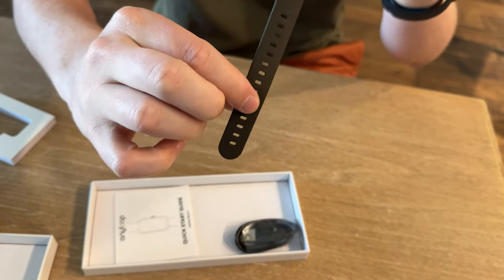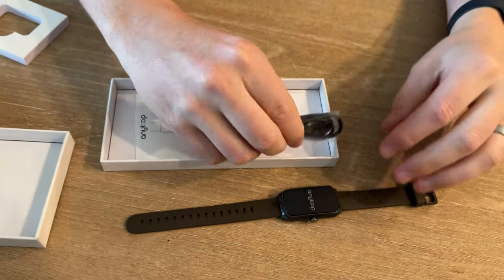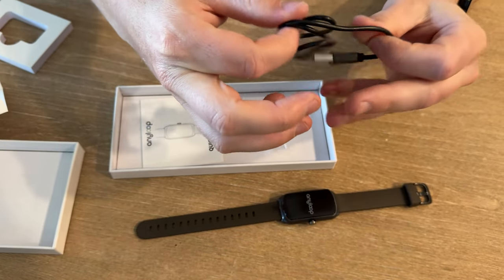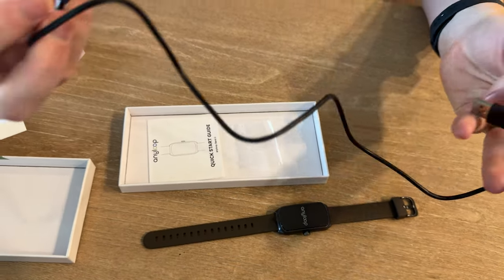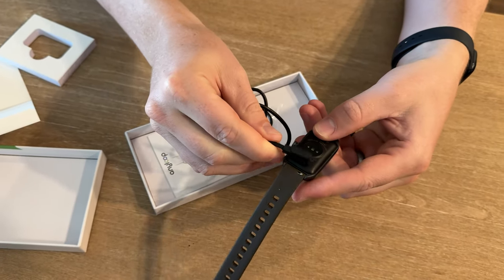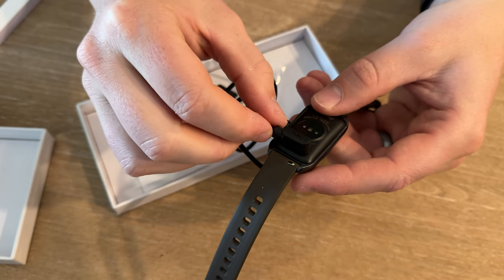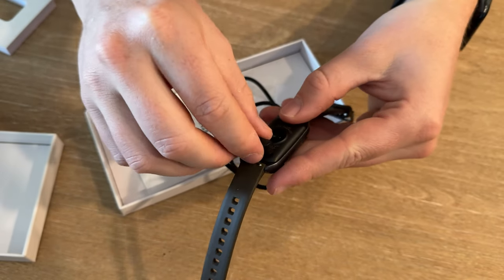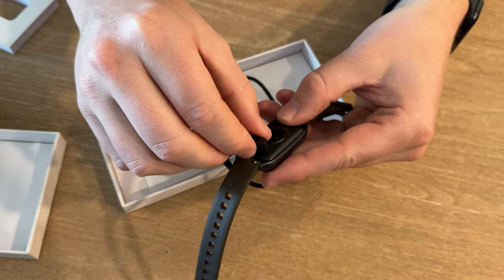So that's what the smartwatch looks like. It does come with this charger, which is really handy. It's USB on one side and a magnetic charger on the other that locks on right here to charge the watch. It's not MagSafe capable, so you do need to use this specific charger for it.